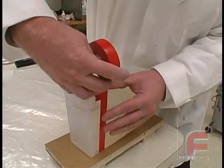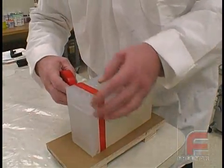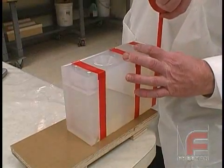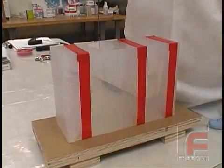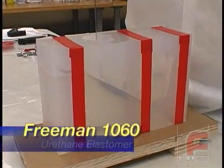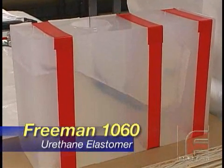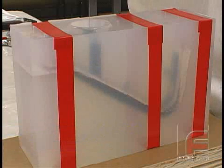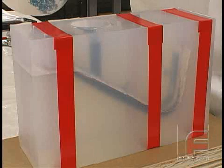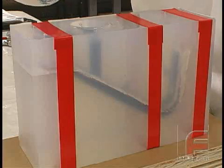Next, we assemble the two mold halves and secure them with electrical tape. We are using electrical tape because it stretches and therefore it won't deform the mold as a much stronger tape might. Next, we pour our Freeman 1060 semi-rigid urethane into the down-sprue. Note that this material has been vacuum degassed to ensure a virtually void-free casting. We fill the entire cavity including the pouring sprue. This excess material is necessary to accommodate for the added pressure while curing and slight material shrinkage in thicker sections.